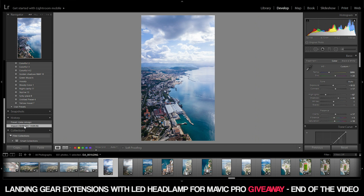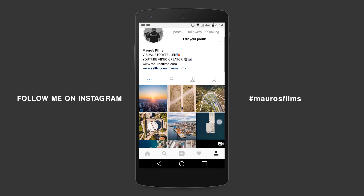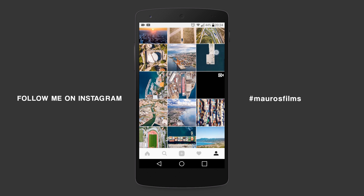So there you go — morning shots and middle-of-the-day shots, examples edited in the same way, ready to be posted on your Instagram. They look really cool! To finish in style, I'm giving away this PGY Tech landing gear LED lights for the Mavic Pro — I made a review linked right up here. To enter: subscribe, comment down below, and like this video. The giveaway ends Friday the 13th of October, and the winner will be announced in the description of this video and in one of my next videos. Thank you for watching, have a nice day, and see you in the next one — bye!